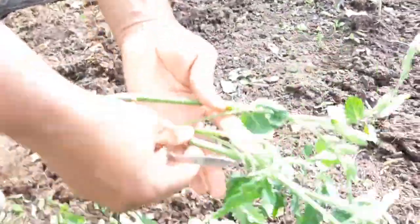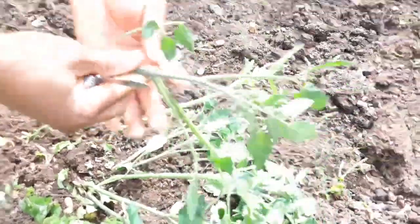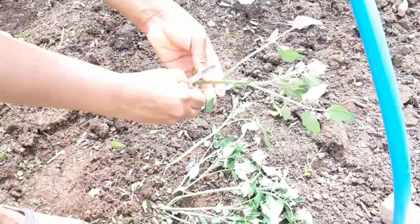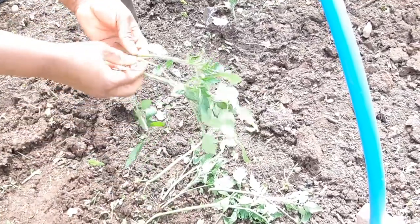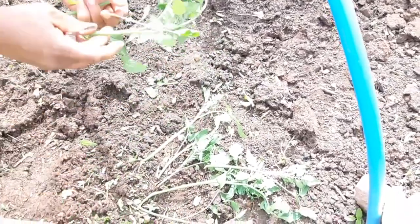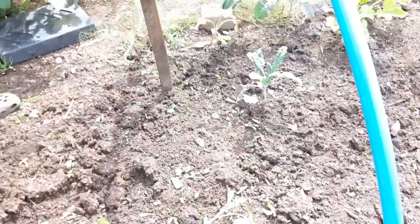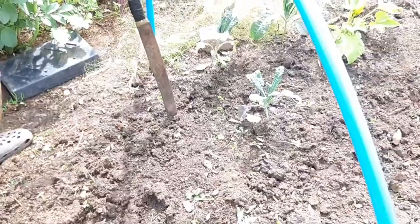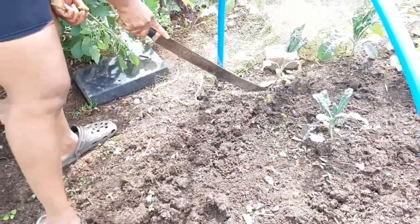I have all my side shoots here and this is how I get nice new tomato plants quickly. Just take off the excess, then bury it as deep as possible, and within days this will start growing on nicely for you. This is how you get new tomato plants — you don't have to keep buying them, just take off the side shoots from the plants you have.